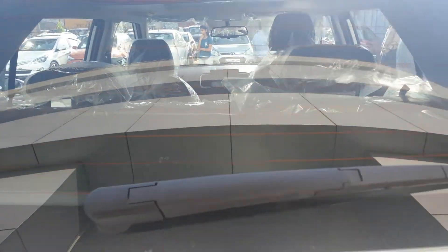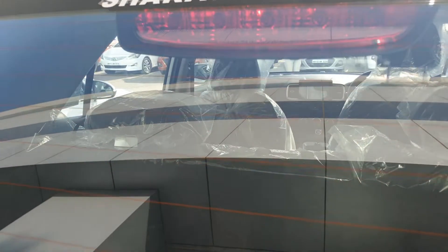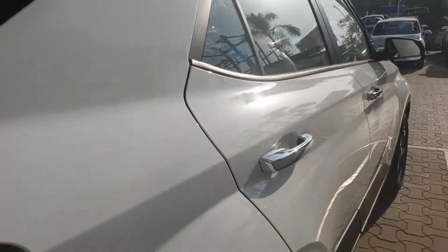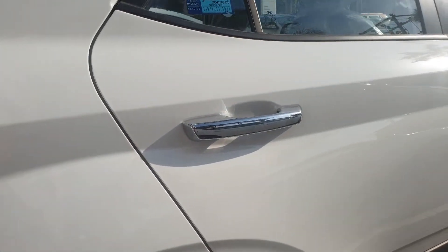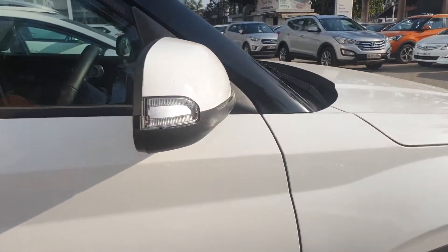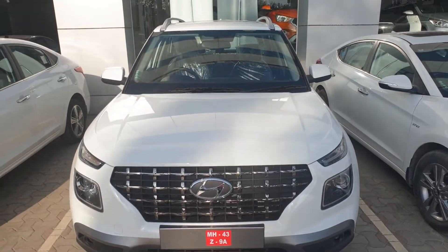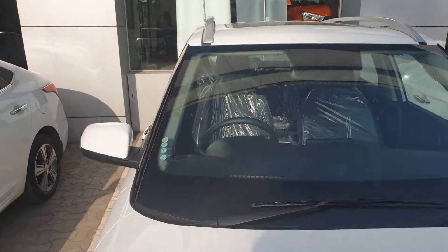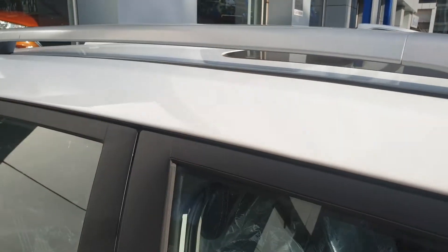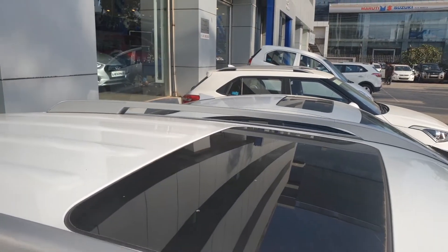You also have a rear wiper. This is the right profile of the car. Also on the roof, we have these nice looking roof rail lights, which again give the car a really sporty look. And there is a sunroof as well.